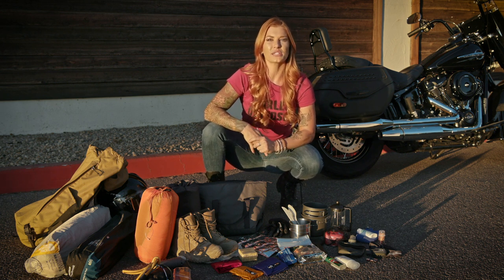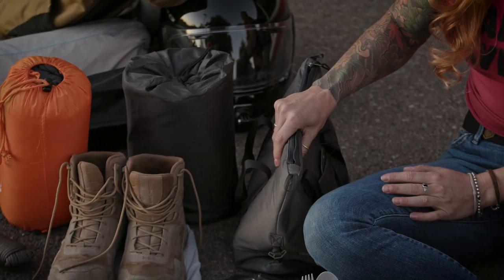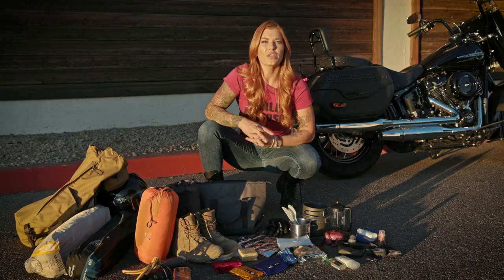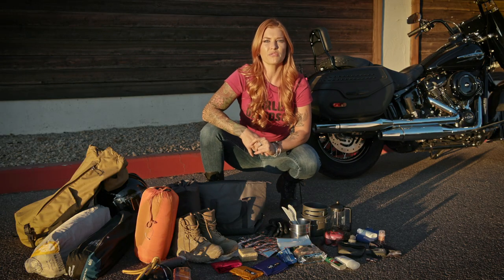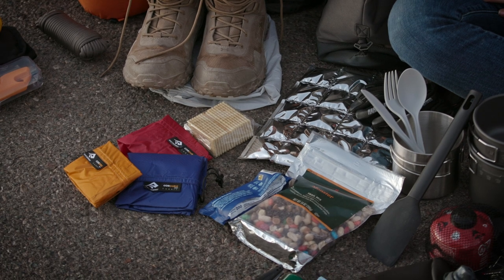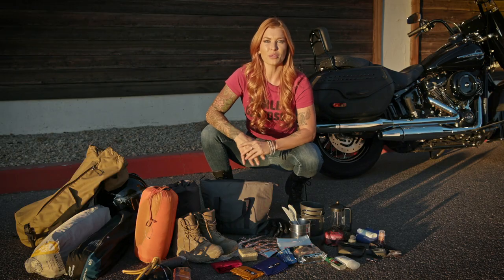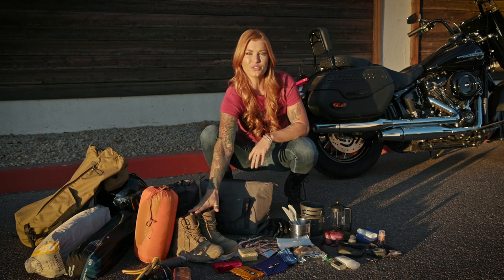The saddle bag is also a really good place for a small first aid kit. I'll use the other saddle bag for my soft-sided mini cooler with a couple of freezer packs, and this will give me some fresh food for dinner and breakfast. That leaves just enough room in the saddle bag for crackers and trail mix. It's super helpful to keep things like your food and clothing organized in little stuff sacks.